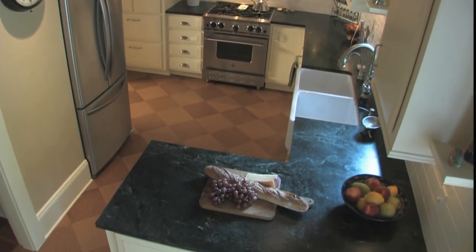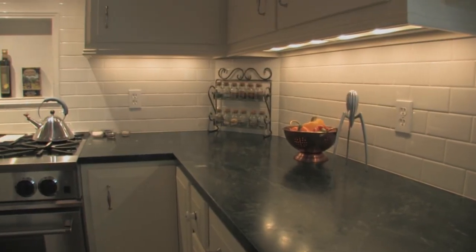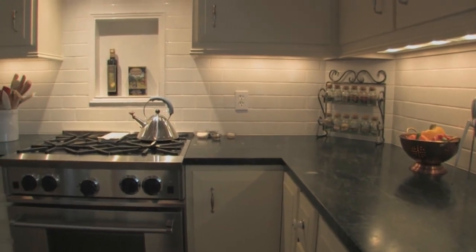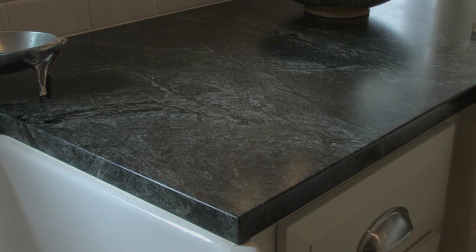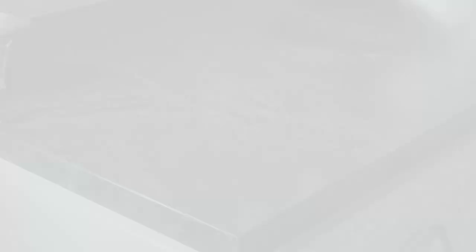When it came to the kitchen counters, we wanted to do a stone material. I was more interested in finding something local — maybe North America versus overseas and shipping it. We found this Verde Vermont antique marble; we liked the color and the texture, and it was local, at least to the United States.